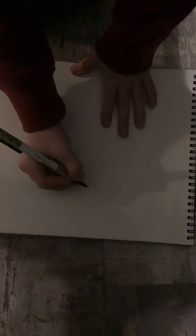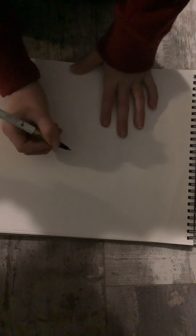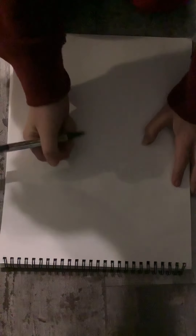Merry Christmas everyone! I will be showing you how to draw Manny from that we have one picket — a pretty popular series. Let's just get right to it.